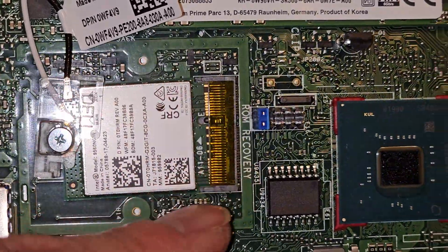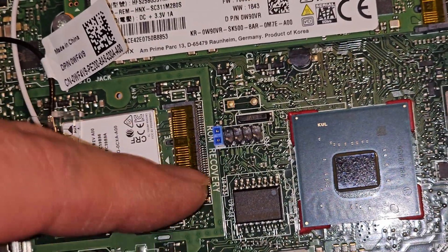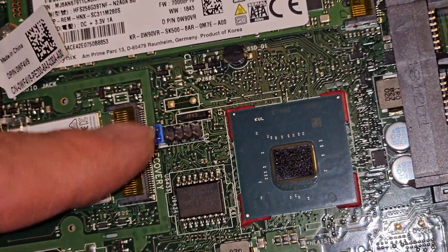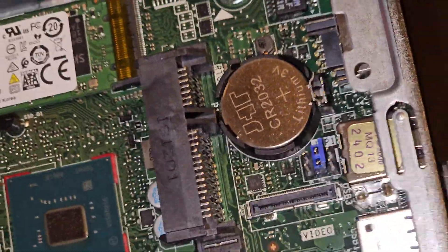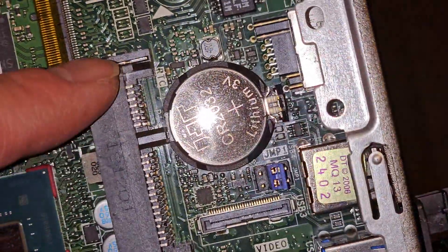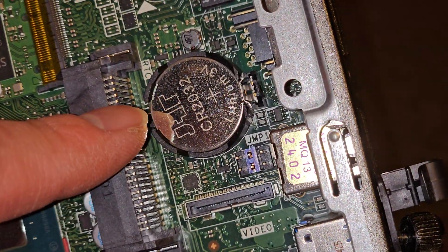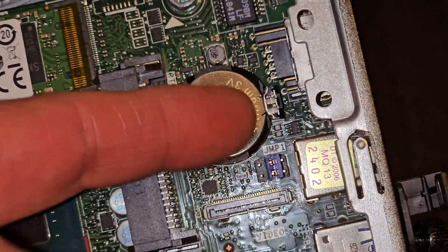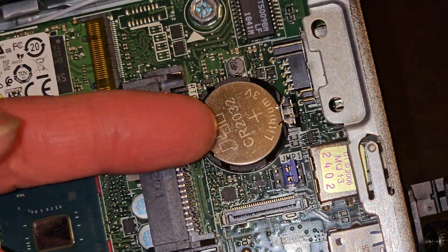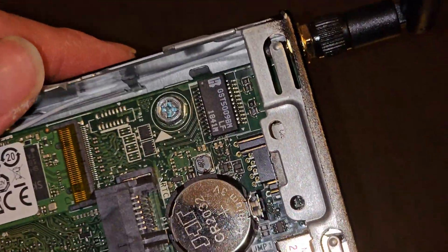There's this little ROM recovery jumper thing — I'm not sure exactly how this works, you would need a diagram. There's also a BIOS CMOS RTC — they label it RTC, real-time clock battery. It's a CR2032. If your date and time keeps getting reset or your BIOS resets, you'll want to replace this battery. There's a little clip here; you push that over and this can pop up. I'm not going to pop it out because I don't want to reset the BIOS.